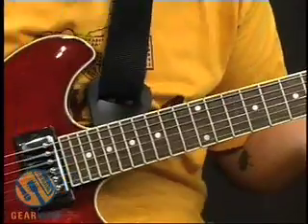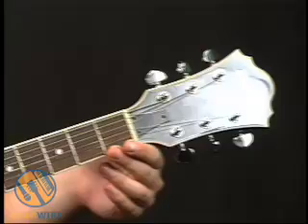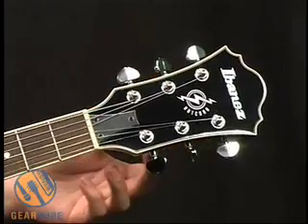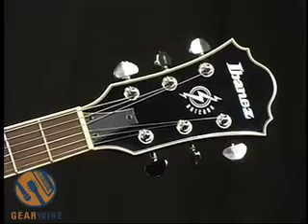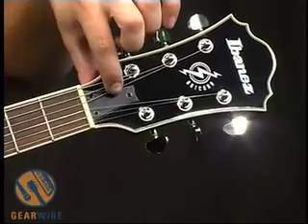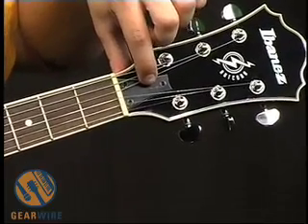Taking a look at the headstock, it's a larger style headstock. You can see three-by-three tuners — these are closed back machines, Ibanez tuners. We got the truss rod cover right here if you need to take that off for adjustments.